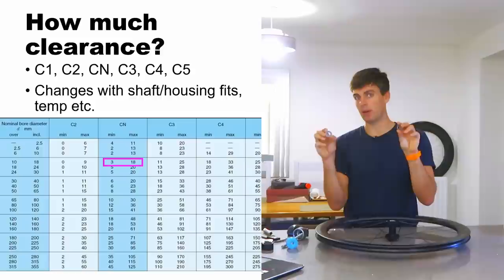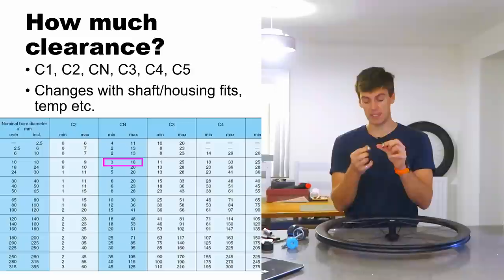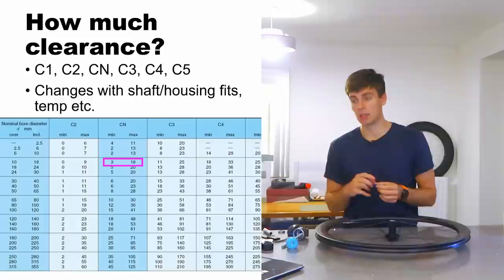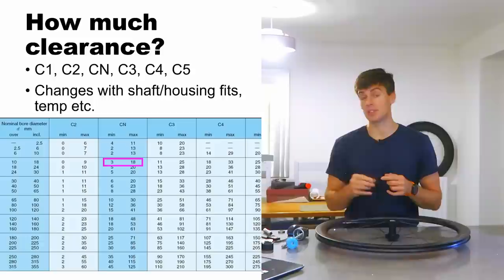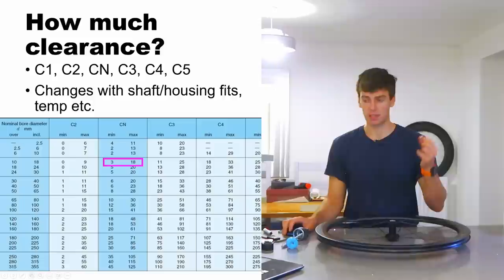Moving on — how much clearance does a bearing have and what size bearings have what clearance? We're assuming these bearings are CN clearance. Now these are ceramic hybrid steel ball bearings, and rumor has it they have a slightly larger nominal clearance — maybe a C3 — but we're going to take CN to keep the calculation simple. This is a 6800 series bearing, and we can see that for a nominal ball diameter of 17 millimeters, the radial clearance is between 3 and 18 microns.